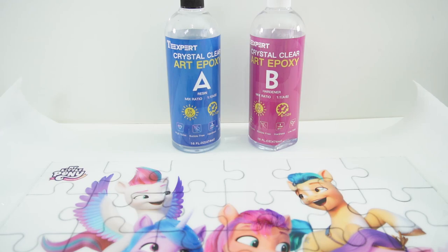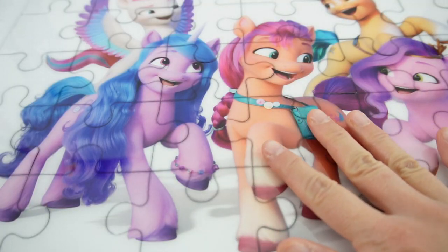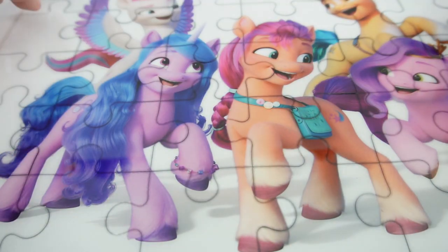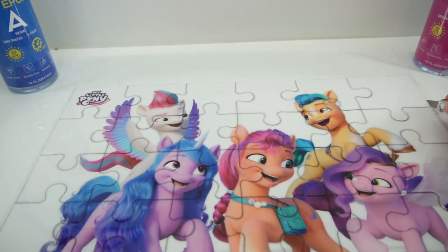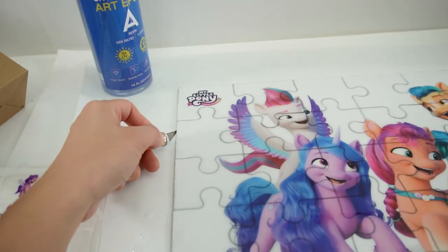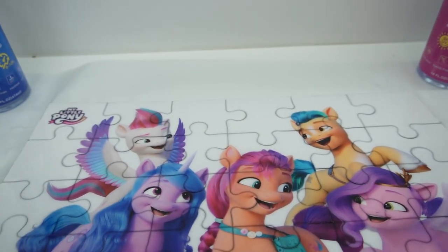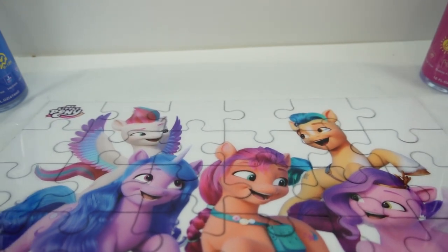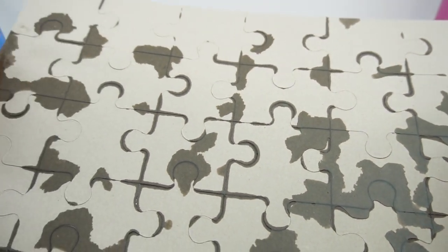It's been about 10 hours and the resin has cured. Let's take a look at our puzzle — here it is looking super glossy. I'm going to take my exacto knife and run it along the edges in case there's some resin that leaked over. There's a little bit of resin that leaked to the bottom but it doesn't seem like there's a lot. There's a little bit here that seeped through the puzzle pieces, which is fine — it's not a whole lot.